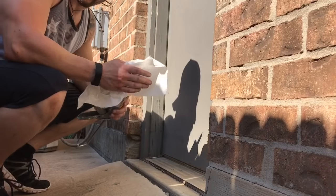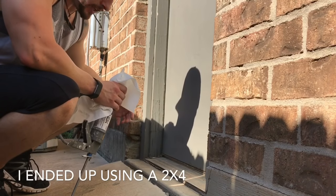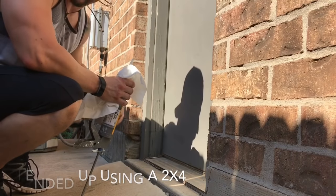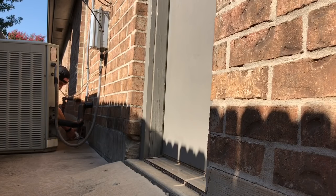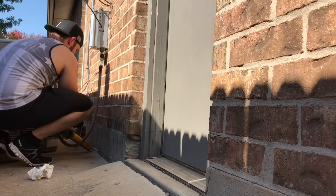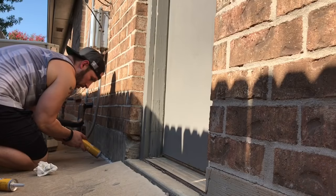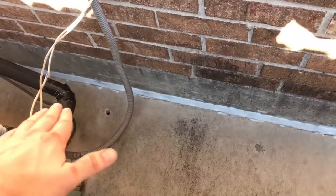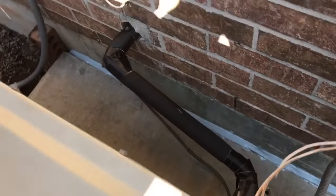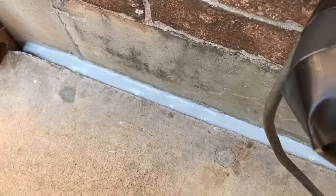Caulk in hand and we are ready to go. I'm putting a little brick in the way just to help keep the caulk from flowing out, keeping it right on the corner. We're just jamming this stuff in there — it self-levels essentially. I just put it in chunks and it is self-leveling, so it comes out smooth.